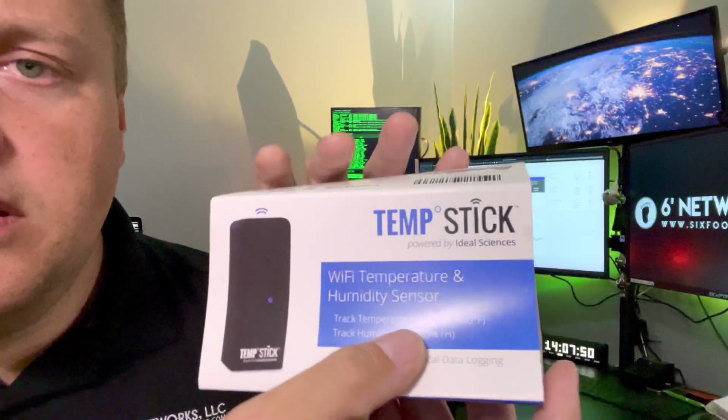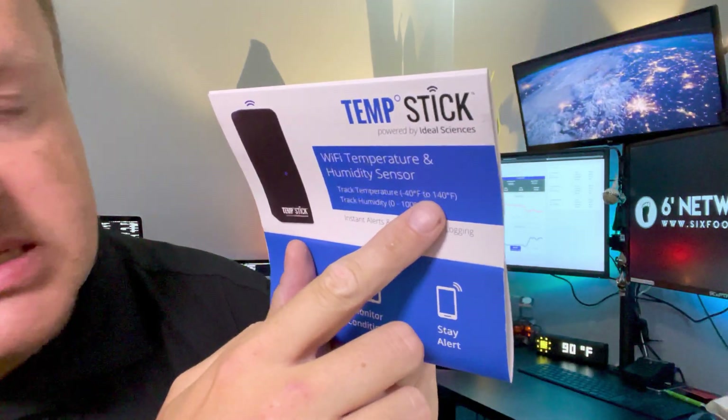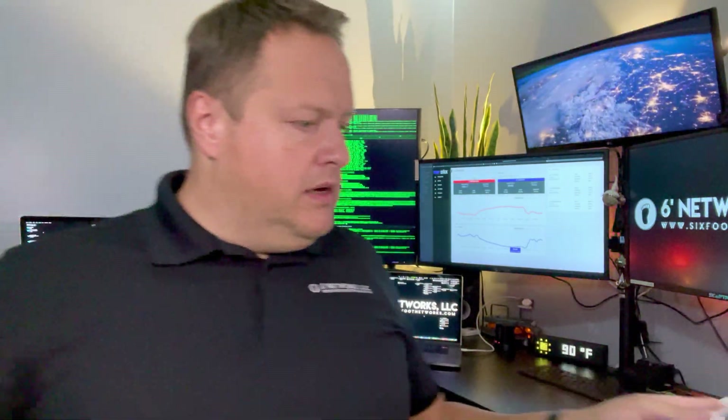This is made by a company called Ideal Sciences - their motto is smart sensor technology. I think they come in multiple colors; I get the black one because it kind of blends with every piece of gear that I have. They're made in the US and their support is really good - it's not 24/7 by any means, so if you have any issues make sure you reach them during the day. On the front of the box it says: track temperatures from negative 40 degrees to positive 140 degrees, humidity from zero to one hundred percent relative humidity. Try not to put this anywhere with condensing humidity because it is an electronic device and you will probably destroy it.